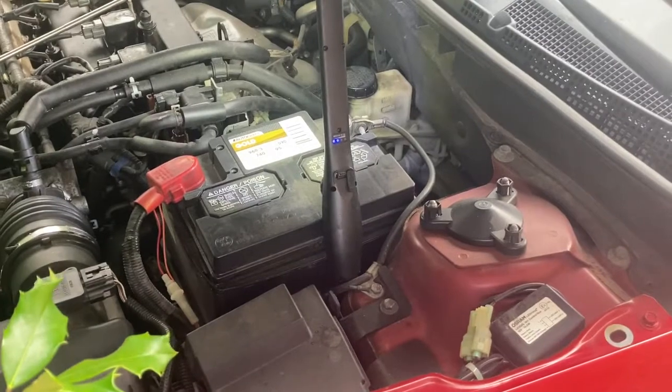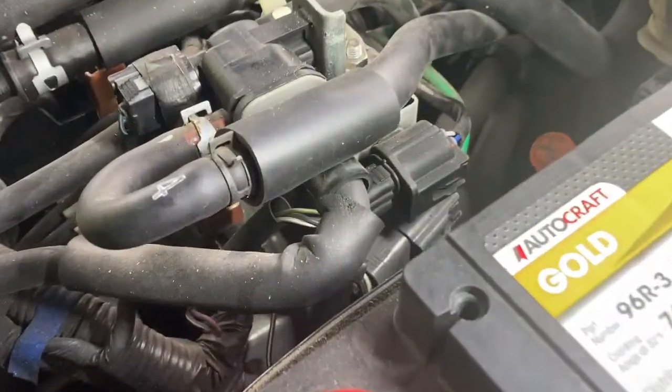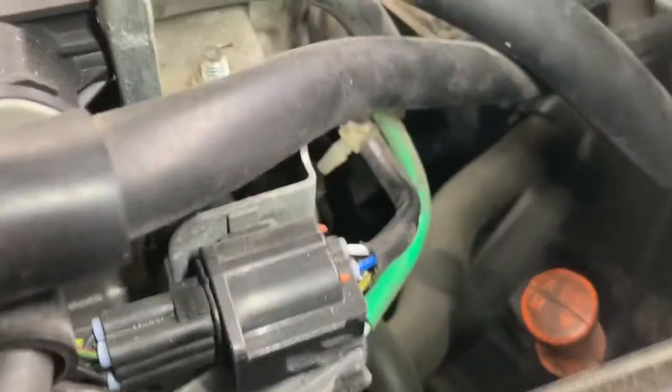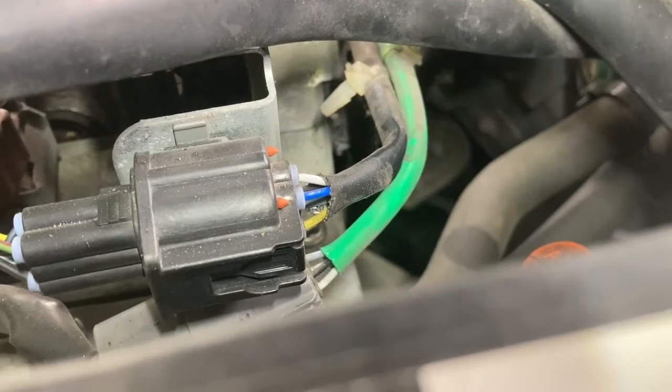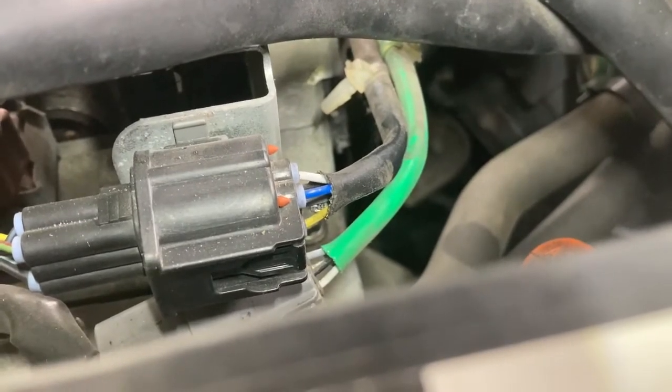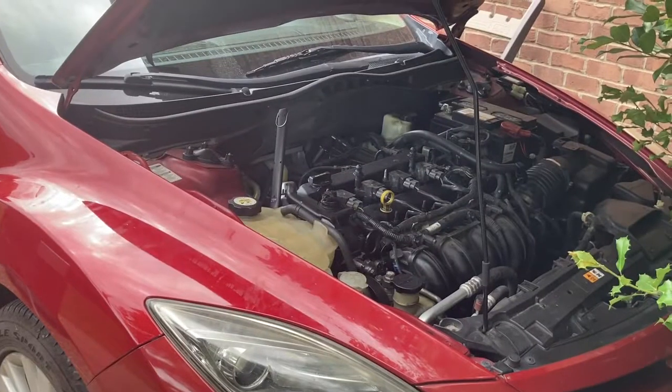The wiring for the upstream and downstream oxygen sensors is just over top of the battery, coming over the driver's side. You can see the green wire coming in, which looks like a 4-conductor, and the black wire coming in looks like a 5-conductor — and that's where the oxygen sensors are connected.